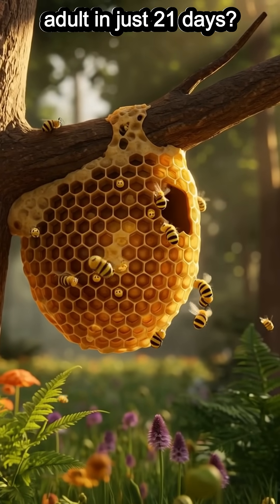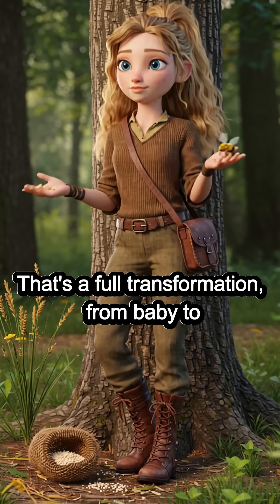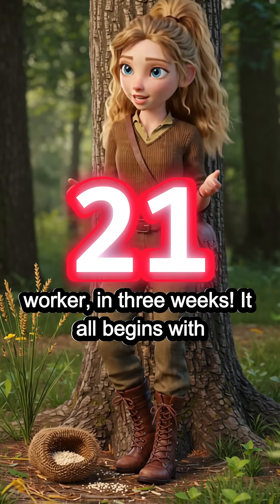Did you know a honeybee can go from egg to adult in just 21 days? That's a full transformation — from baby to worker — in three weeks.